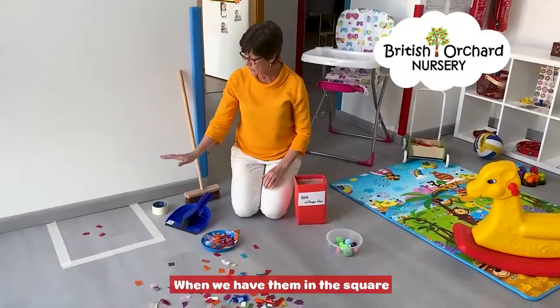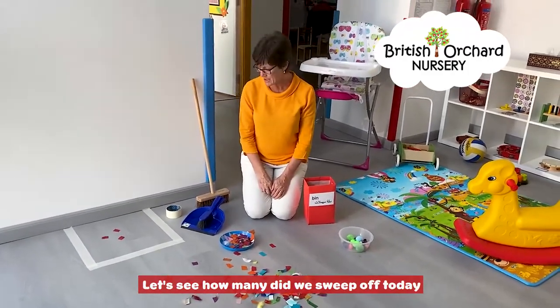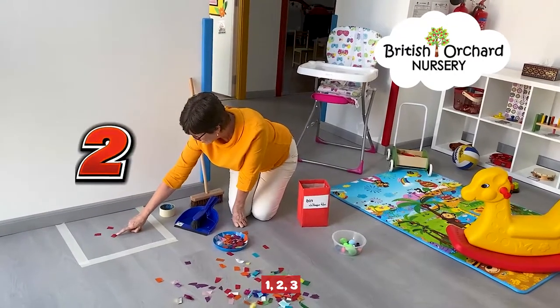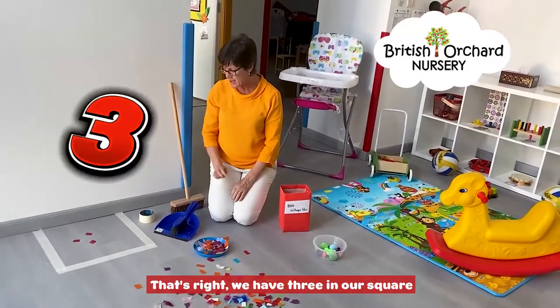And when we have them in the square, let's see how many did we sweep up today? One, two, three. That's right — we have three in our square.